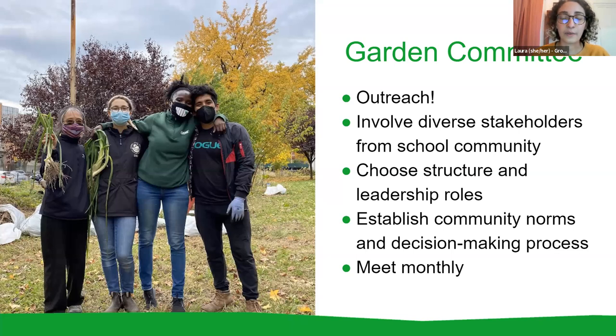Step one of starting a garden is outreach and forming a committee that can sustain itself and the garden over time. The garden committee will be responsible for supporting the educational program and the garden's physical space. You'll need at least approval from your administration and custodial staff — those are usually the first people you'll be talking with. It's also a good idea to get as many stakeholders involved as possible, including sustainability coordinators, wellness council members, teachers, parents, and caregivers.